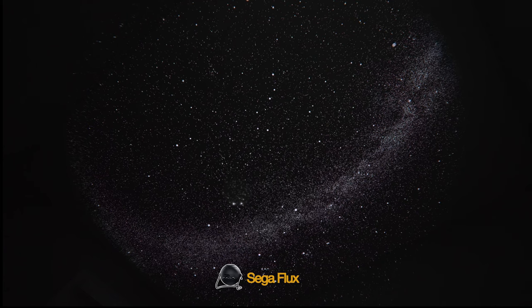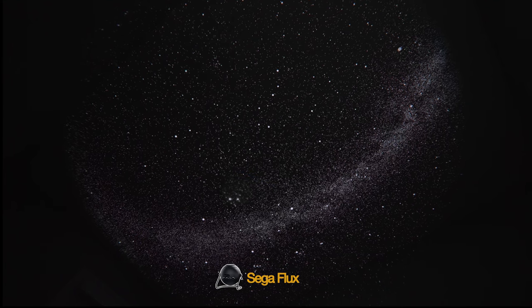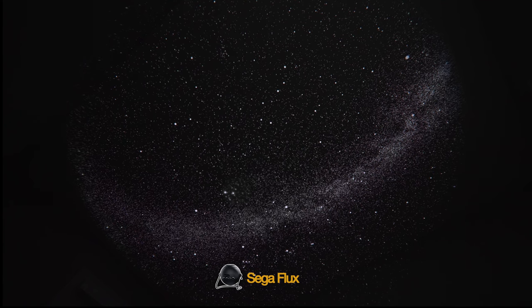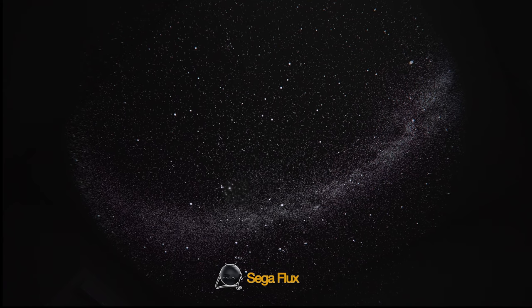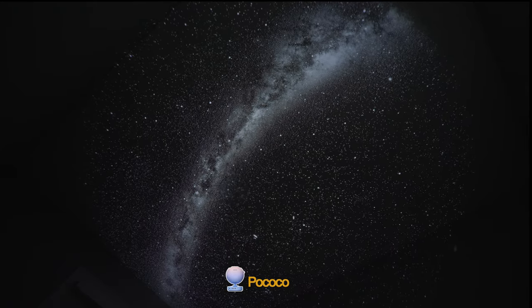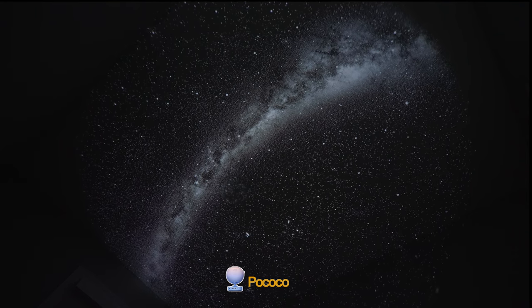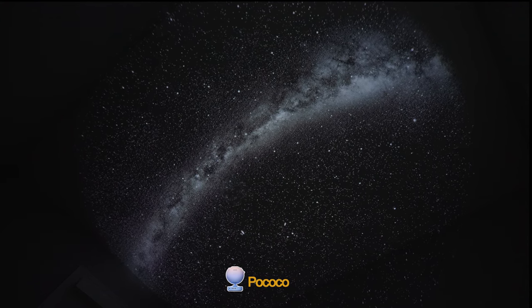The Sega Flux projector features large style discs, as well as the addition of a shooting star mechanism. While not quite as detailed as using chrome discs, the Sega Flux has a quite pleasing projection from its super large disc size — the largest of all the projectors. This does offer a more high-end projection with full color and vivid detail, as we'll see later on. The Sega Flux features a large collection of many different disc projection offerings. Moving into the Pococo projector now, perhaps the best budget choice of the bunch. Just like the Sega Flux, the Pococo projector features a vast library of disc offerings. The discs are small, at about the size of a nickel, but it's a solid planetarium galaxy projector choice.